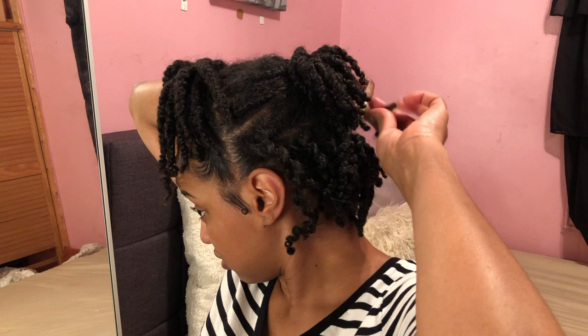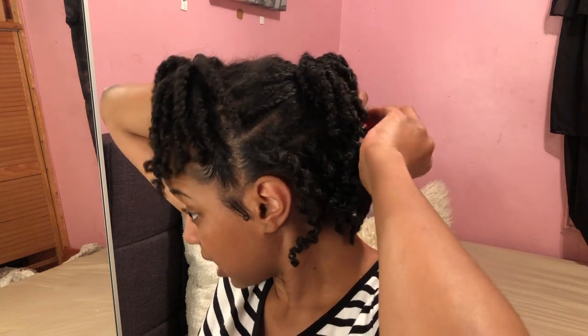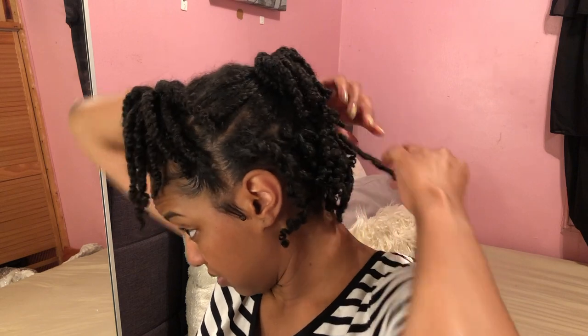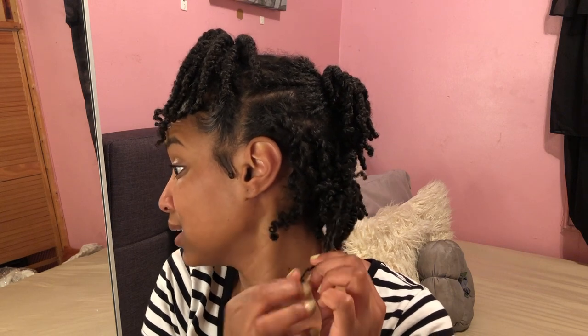I'm gonna do this all around — I'm not gonna lie, this is time consuming — but if you want a fleeky bun, honey, this is what you gotta do. If I want my bun to be super curly, this is just how I get that look.